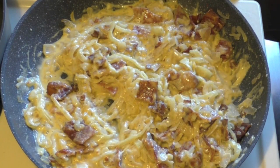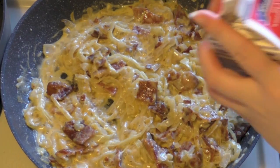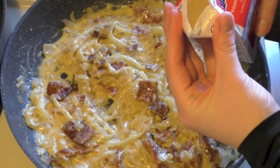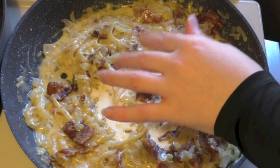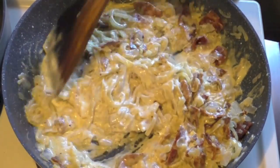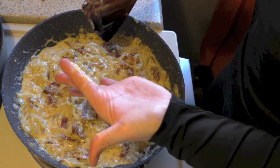Turn the heat back up a little bit. This looks like it's pretty thick, so I'm going to add a little bit more cream. You can add in as much cream as you want — mind you, if you add in cream, the sauce will be a little bit thinner, so don't get too crazy. But if you do like a saucier pasta, just add a little bit more cream. I'm going to taste it.